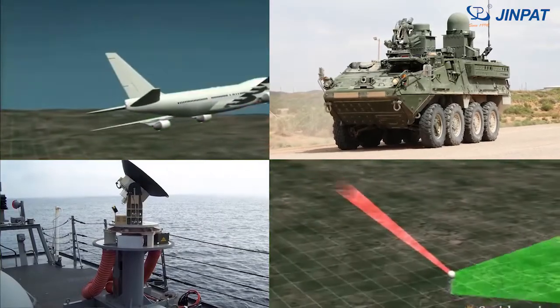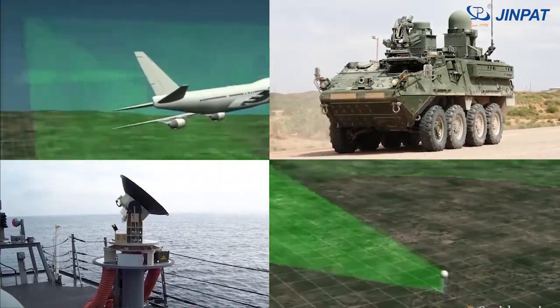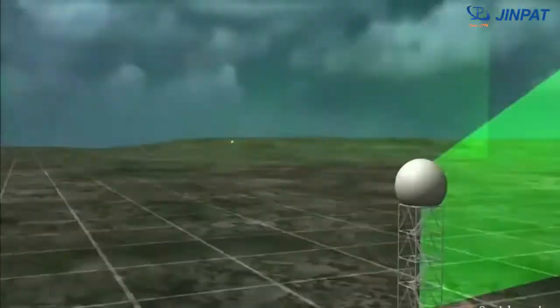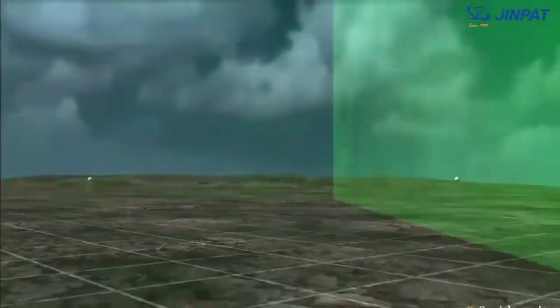In the marine, aerospace, meteorological, military and civilian facilities, the radar antenna is known as the eye or the ear.